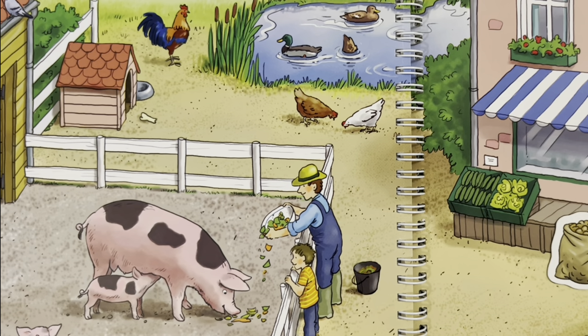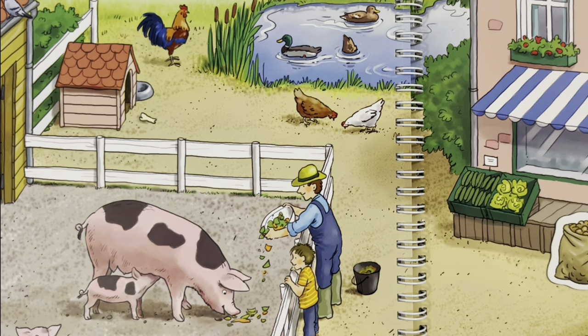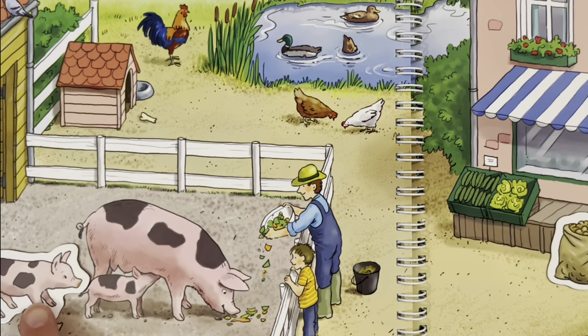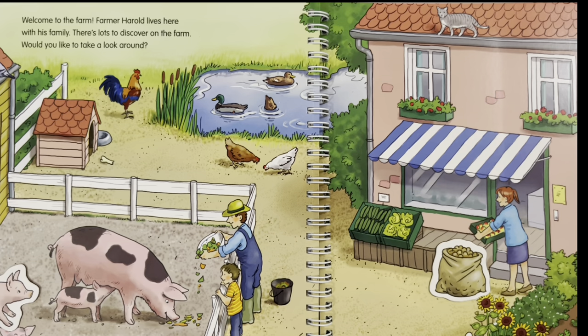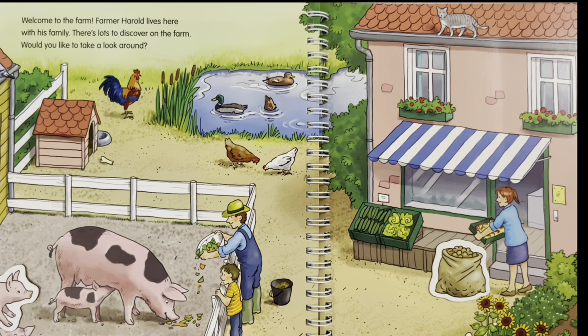Where is the little piglet playing? The little piglet is playing with his siblings in the mud. Where is Max the dog running? Max the dog is running around in the yard and going to get his bone.